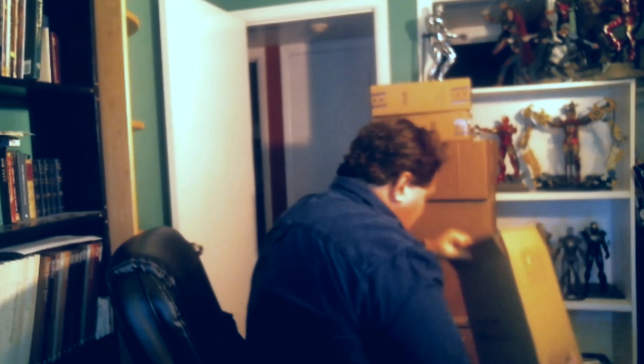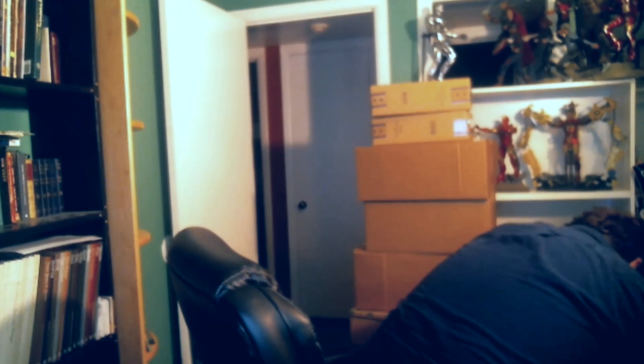I have the Iron Man Mark 41 retro armor — the red and gold bones — so I'll be going through that and doing an unboxing on that. And I have the Mark 23 Shades as well. I'll be going through that; I haven't opened this one up yet.